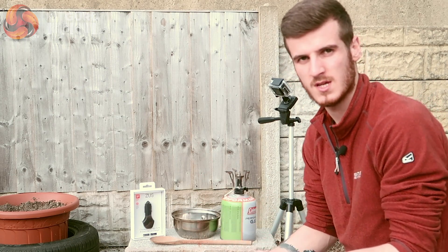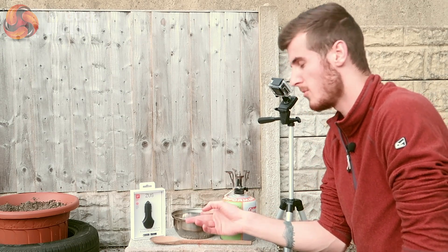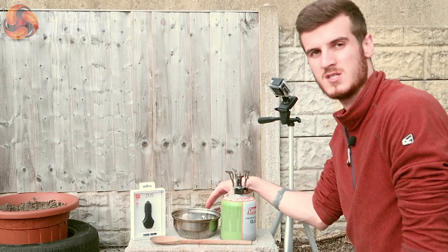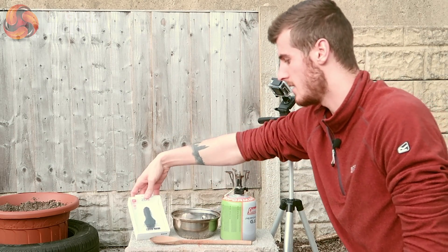I'm going to wrap it up so it's watertight, then tie it up and dip it in the boiling hot saucepan and see if it still operates afterwards. I'm aware this won't stay at exactly 100 degrees, so I'm going to bring the water to a boil, then dip it in and leave it in there for about a minute, take it out and see if it still operates.